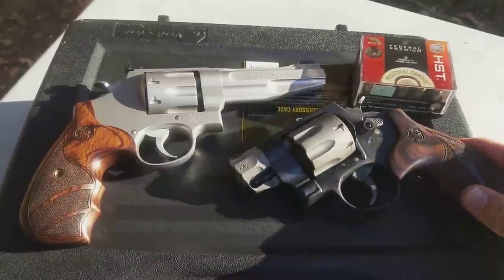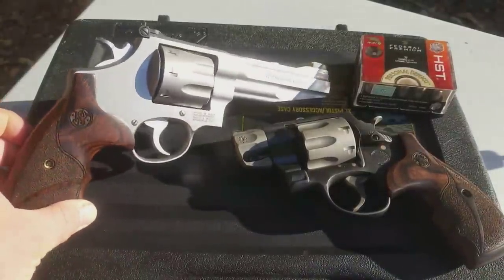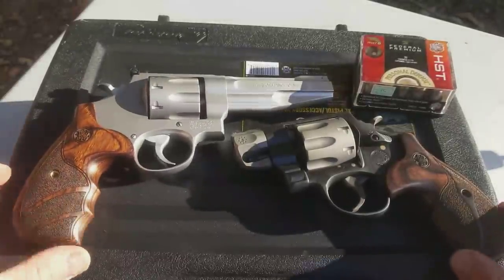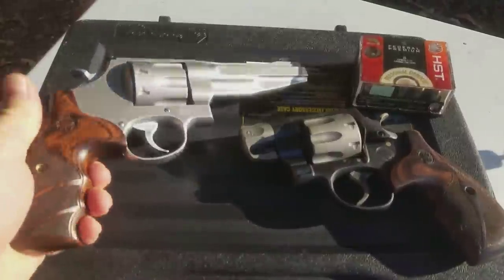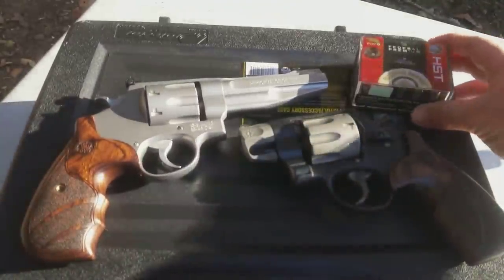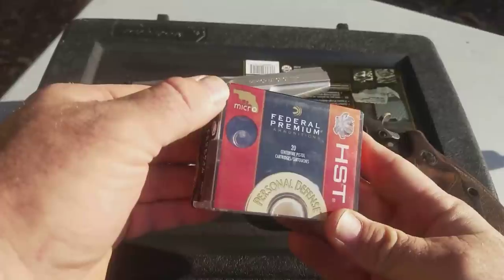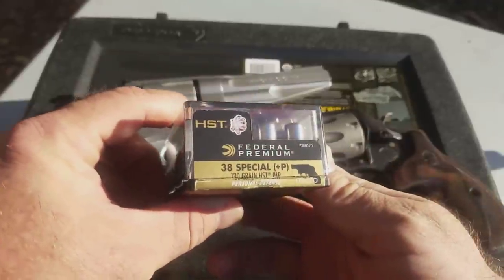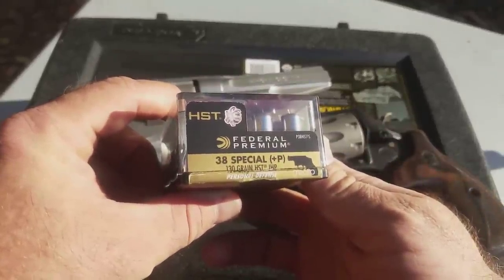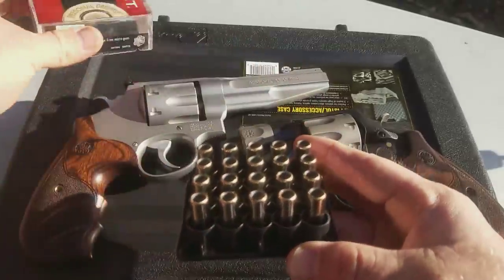We've got the 327 sitting next to the 627 — they're both eight-shot revolvers, but of course this one's made of all the lightweight stuff. I almost think the 627 weighs twice as much. Now on to the ammo: you can see that 'micro' designation there. This is the Federal Premium HST, a 130 grain jacketed hollow point which is plus-P rated.